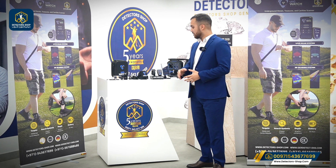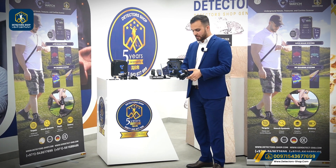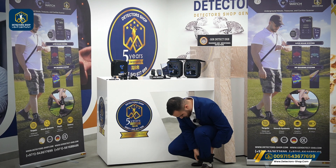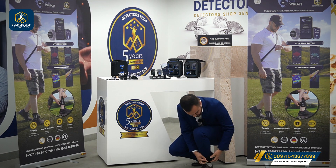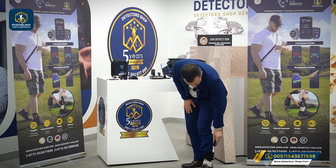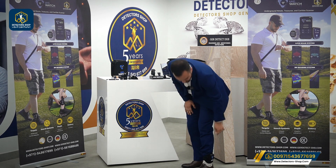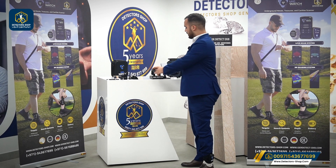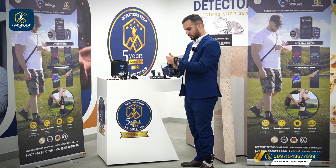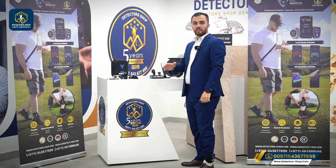After we finish pairing, we're going to grab the case and attach it at the bottom of our legs. We attach it over here. Then we grab the main unit and simply attach it to the case. Now we're going to wear the watch, and now we're ready to use the device.